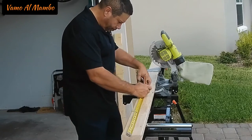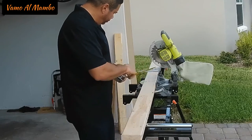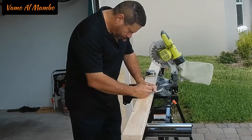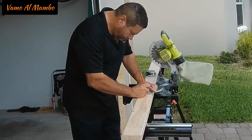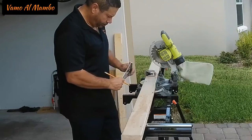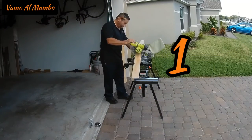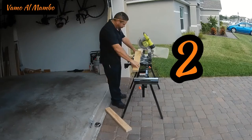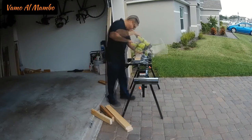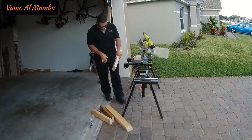After measuring the bottom of my table saw, I am now going to mark my two-by-fours and cut them to length. Use a square to ensure that your cuts will be nice and perfect — number one, number two, number three, number four.